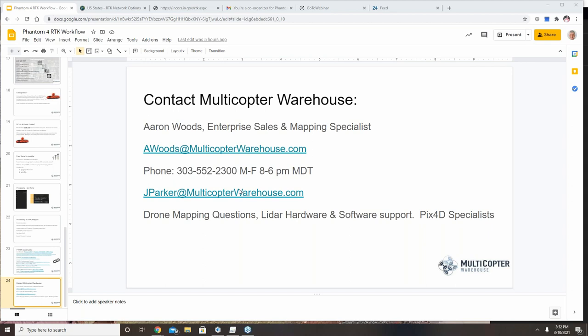Regarding DJI supporting Trimble rover base stations for the Phantom 4 RTK: the advantage would be not needing multiple pieces of equipment. The key caveat is you need a base station that is nTRIP compliant and can broadcast an nTRIP connection. On aeropoints: we can look into a webinar on that workflow. We're not currently a distributor for aeropoints, but I have looked at them. One concern I have is that the target sits directly on the ground.